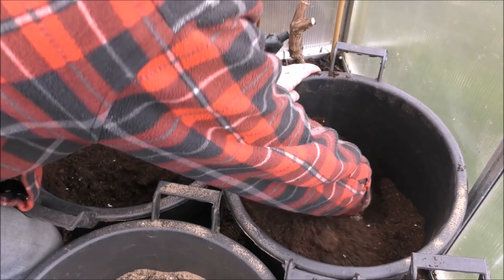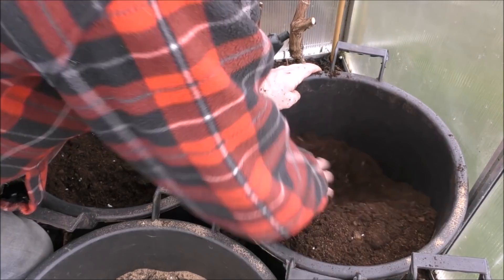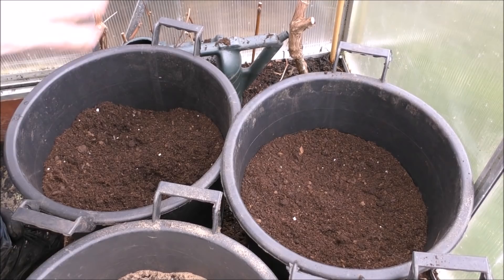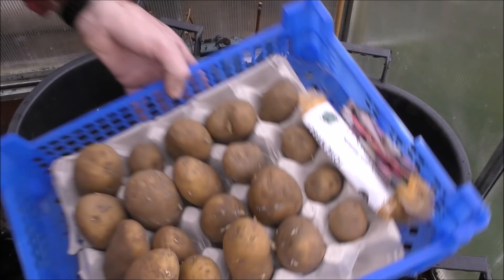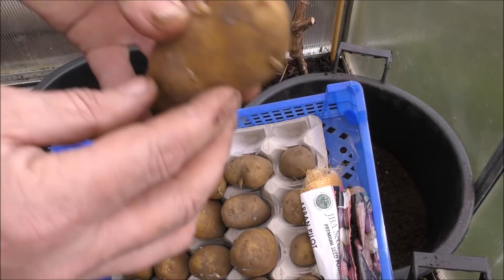The compost was very dry, however I did have some compost there which was damp. So these are the potatoes I'm going to be doing. You can probably see a few of them have started to chit, and what I'm doing is taking off some of the chits and just leaving a few on the top.